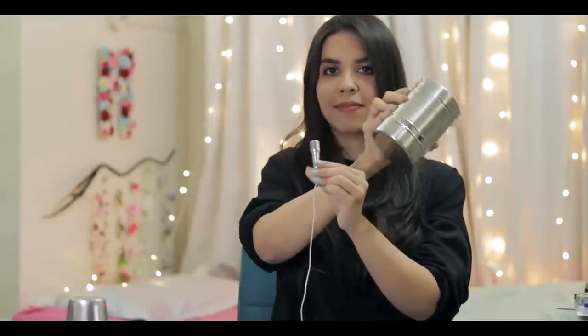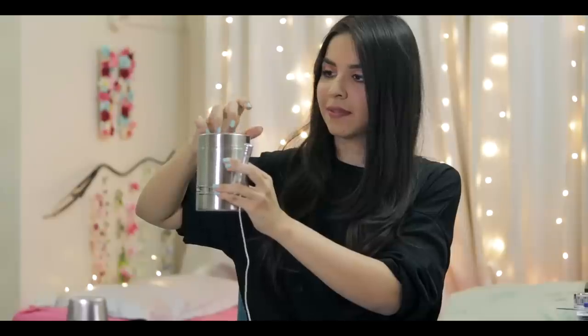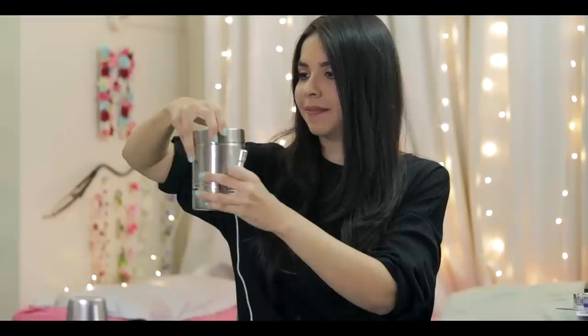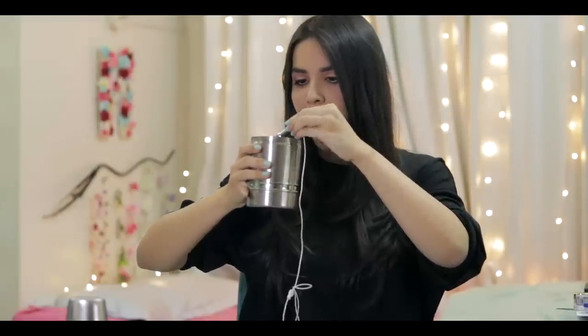Chai patti ka tappa — it literally sounds like a maraca. Let's do some nice tapping. Let's try some actual chai patti. I think I should put my mic inside. Oh my god, I hope my mic is alright.